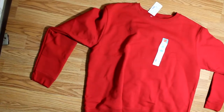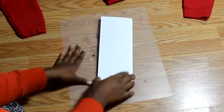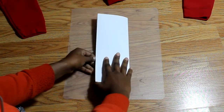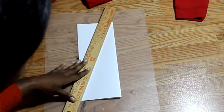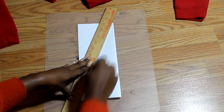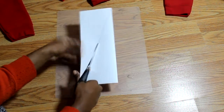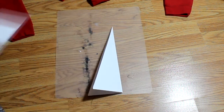Okay let's get started. You're going to take a piece of paper and fold it in half. Then you're going to take a ruler and mark a diagonal line across as shown here. Cut across and you have your piece to make your v-neck.